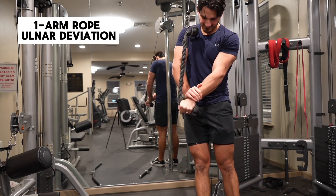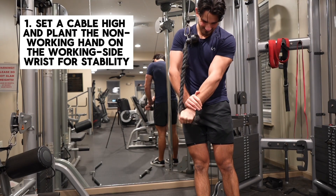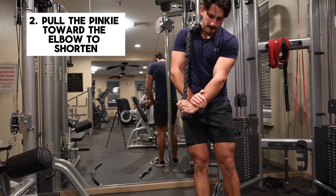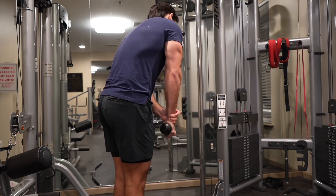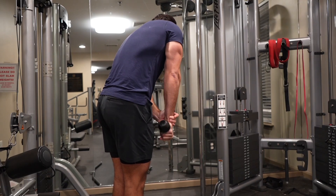My number one option for this is to do it single arm with a rope. It's difficult to train that deviation motion isolating just the wrist — if you try to do it with two arms at the same time, you'd basically have to do a triceps extension while doing the wrist motion. With the single arm rope option, you can brace with your opposite hand and do the deviation motion that way. You can also rotate your forearm to find the best wrist position, and simply alternate arms so one side rests while the other works.